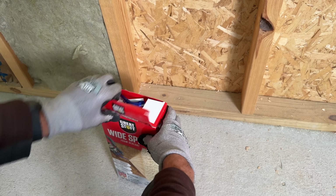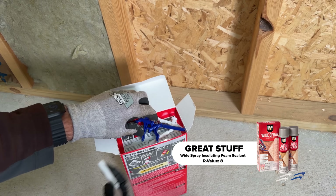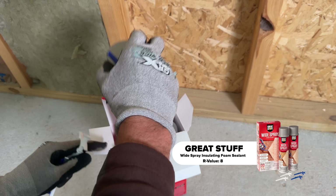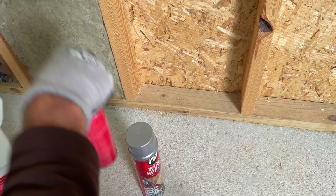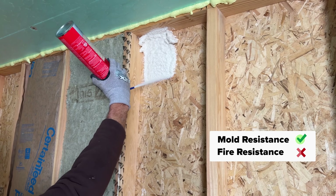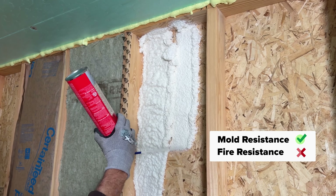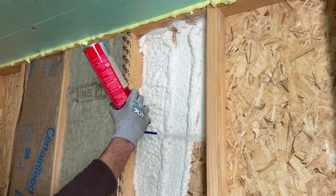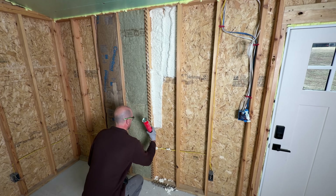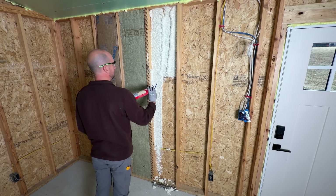Now if you go into pretty much any home improvement store, you'll see the Great Stuff kit. It comes with multiple tips — we're using the blue one, which gives a fan spray for complete surface coverage. We'll use two cans to see how far they actually go so we can compare the overall cost. They come out pretty fast and it's a little messy, but try to stay consistent — about eight to twenty inches off the surface — working down to fill the cavity. We're already through the first can.